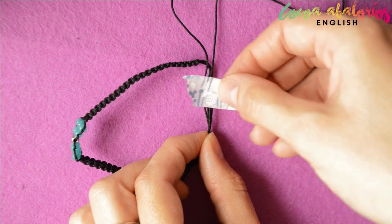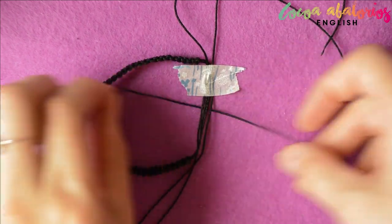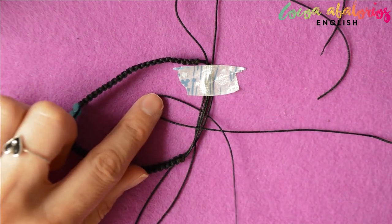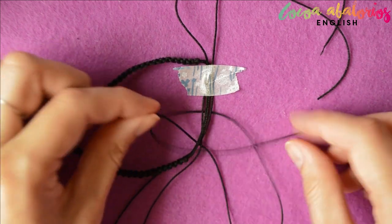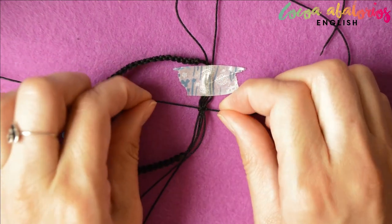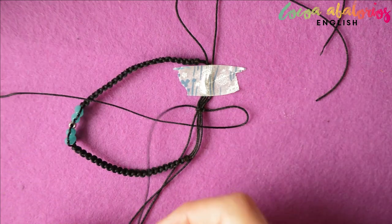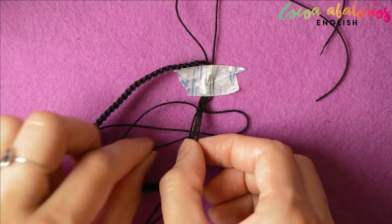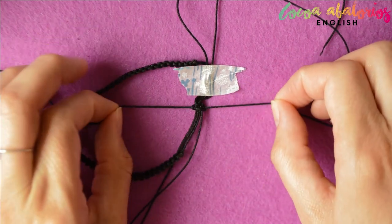Now fold the bracelet over, just like so. Cut yourself a wax cord — it can be 10 centimeters, 15 centimeters, doesn't matter, I always cut more than I need. Tie another 2 square knots to make an adjustable clasp. You can choose any other kind of end for your bracelet, but I think this adjustable clasp is perfect if you are feeling a bit cheap. And 2 knots are enough to hold all those cords together, but you can make more if you like.